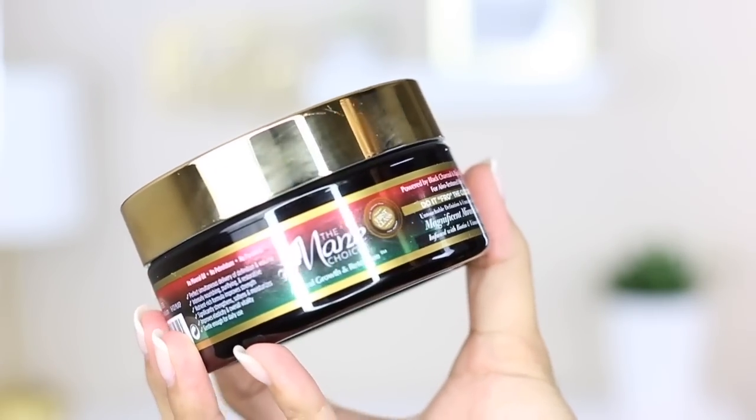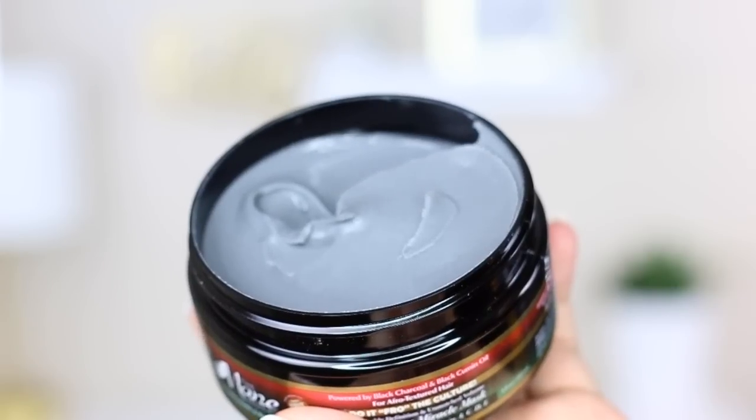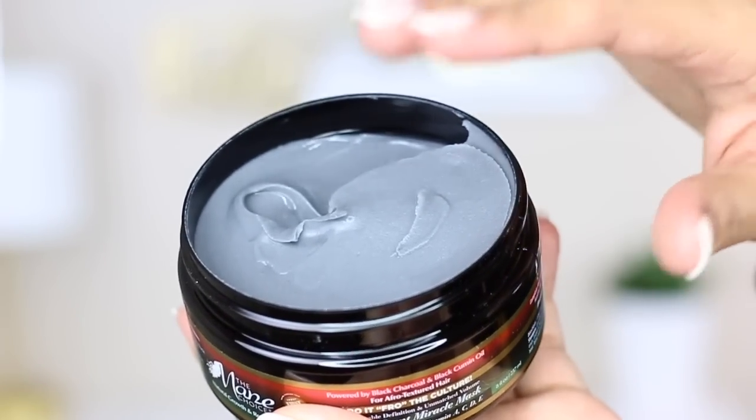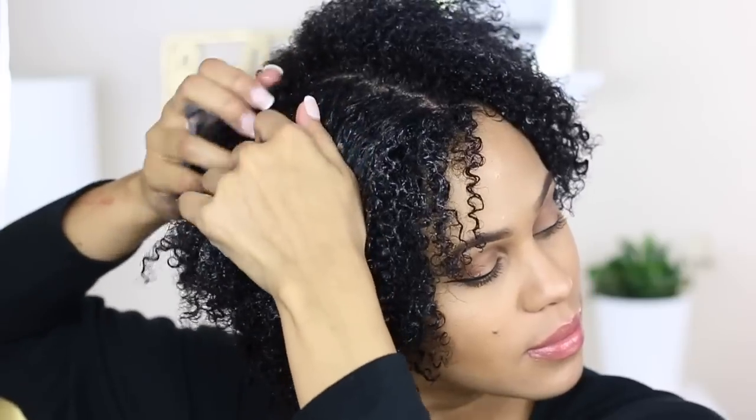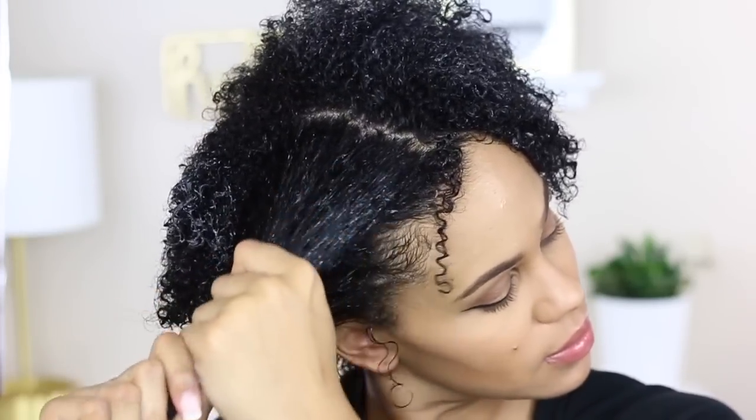Next I'm using the Magnificent Miracle Hair Mask from the same collection. This hair mask is so thick, rich, and buttery. I just love the consistency of it — it has charcoal in it and also black cumin oil. Right upon contact my hair just softened immediately. It's so buttery and hydrating. I absolutely loved this mask, and I really did expect great things because The Mane Choice typically always puts out really great hair masks.